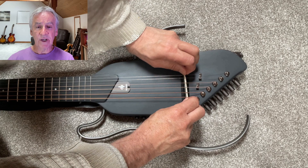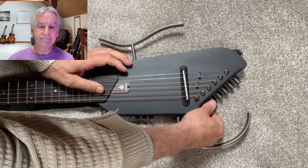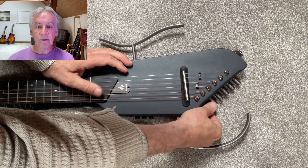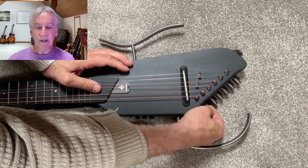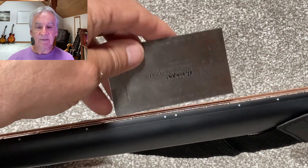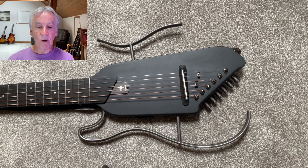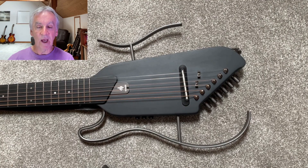You can also cut the slots now for the strings, fit the saddle, and check the action. Now that you have an identical saddle you can mark a new line on the saddle for the required action and sand it down. I sanded my saddle down to give an action of 1.75 millimeters on the low E string and 1.25 millimeters on the high E string.